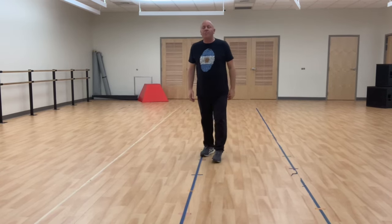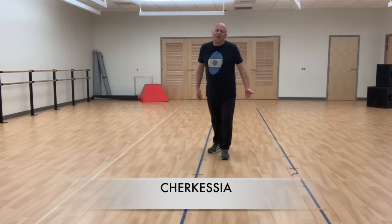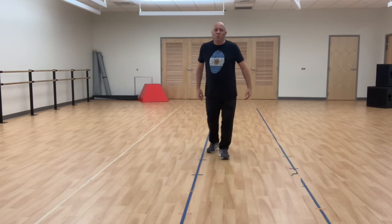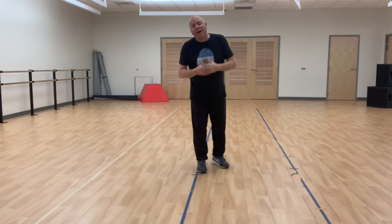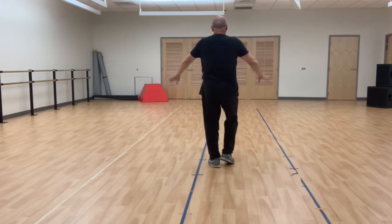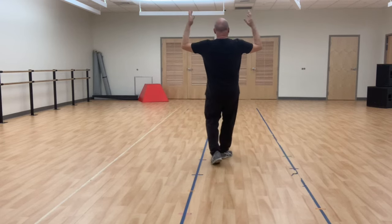We're going to start off with the basics. I'm going to do a forward and backward. Cherkesiya means right foot forward and right foot back. It's almost 95% starting with the right foot. And when you do it with hands, it's Cherkesiya. Right foot in — Cherkesiya, right foot forward and back. I bend my knee a little bit, arms go up. Cherkesiya.